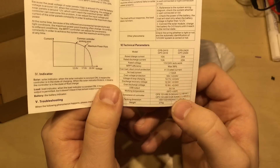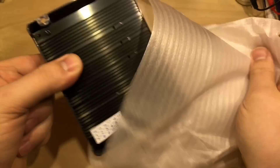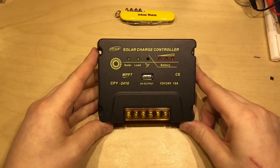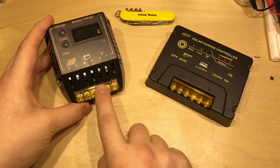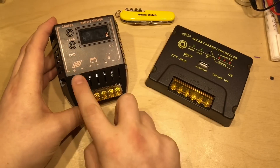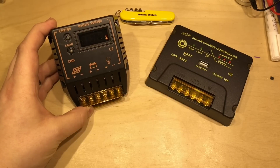It weighs 275 grams. Getting it out of its protective wrapping - here it is. This is made by UEIUA, and it's got a familiar look to it. It looks familiar because it shares quite a few component parts, certainly these terminals, with previous solar charge controllers. This is the CMD range of solar charge controllers, and the original had a very similar LED arrangement. This one has an LCD display.